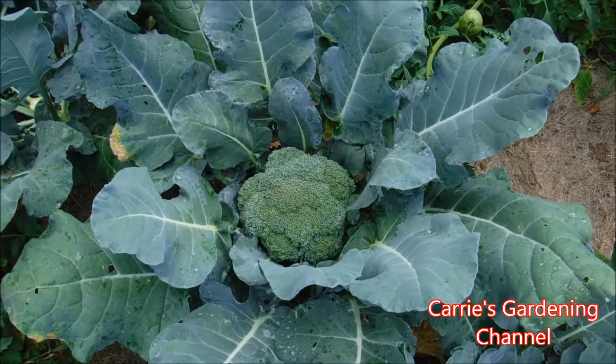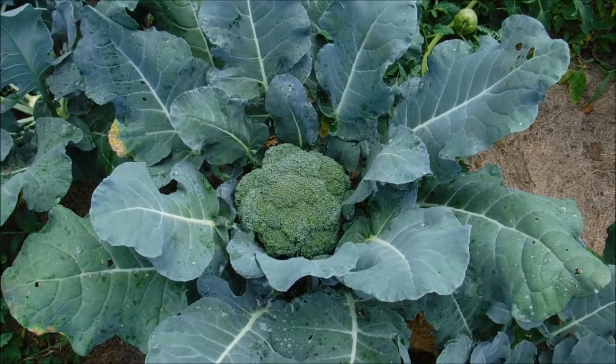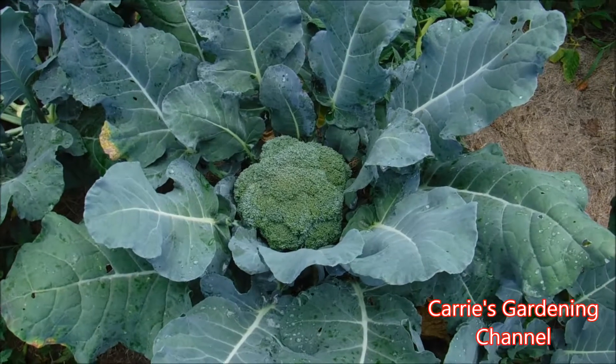Hello and welcome back to another edition of Carrie's Gardening Channel. Today is July 17, 2018 and we're harvesting the broccoli today.